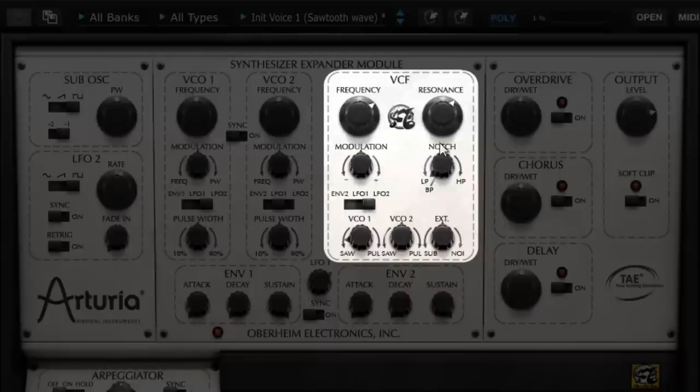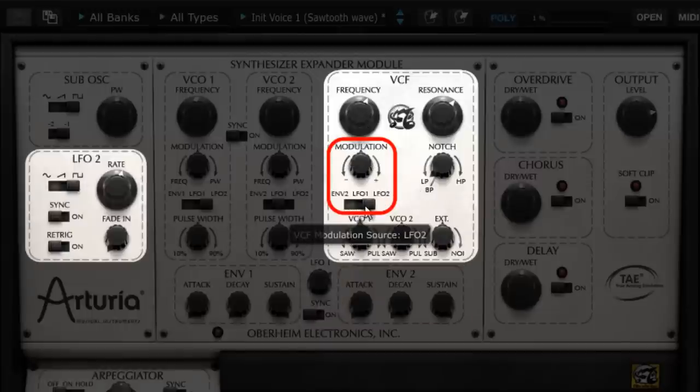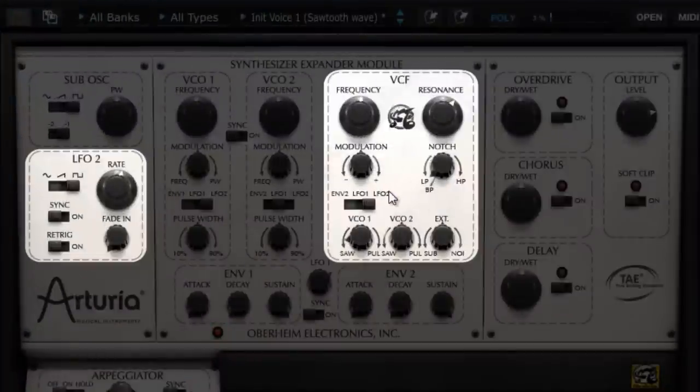The last function to see in the VCF section is the possibility to modulate the filter cutoff frequency by choosing envelope 2, LFO 1, or LFO 2. Let's choose LFO 2 and take advantage of this to describe its functionalities. Let's play a note and move the filter's cutoff frequency with the mouse — we hear well this movement's impact. Now let's deliver to LFO 2 this cutoff frequency's control, giving some modulation gain here.